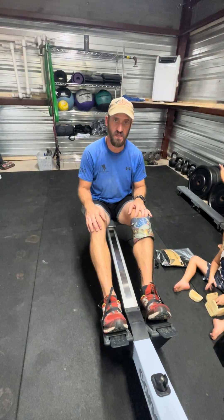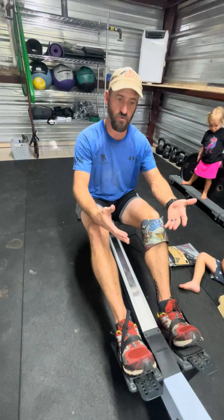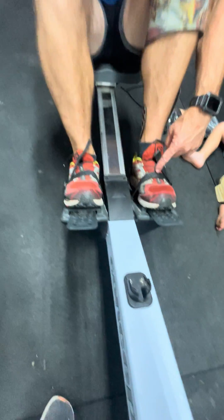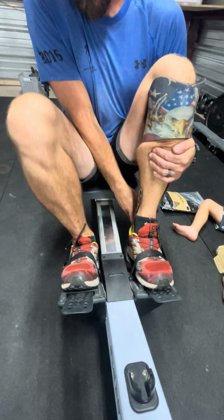Hey guys, it's Wayne with Therapy Nexus. I just wanted to show y'all — somebody had a question about their shoe coming off while they're on a rower. So I come forward like this on the rower, and hopefully you aren't strapping your foot down too much on these because it's just so much. And then if I come forward, you can see my heels start sliding out.